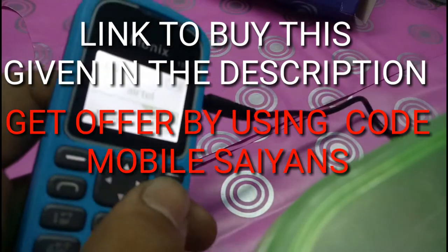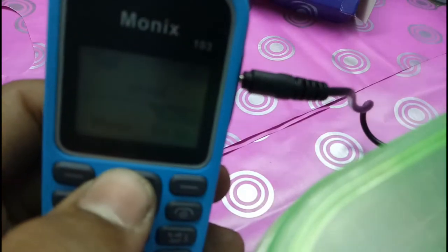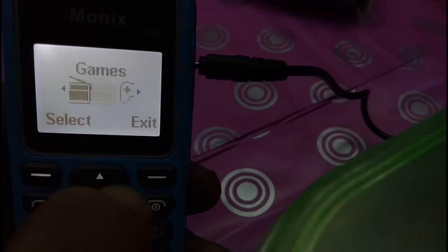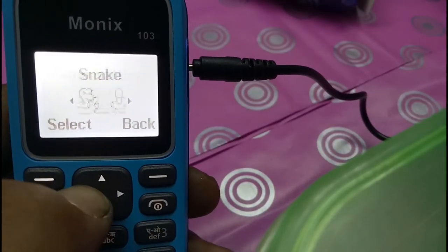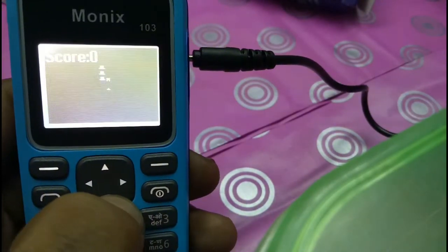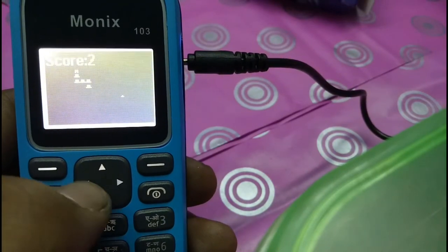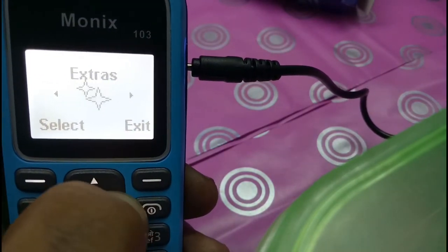So this is a classic theme. For $5 you can get this in the shop — the link is given in the description. Let's go to the menu: phone book, call register, settings, clock, radio, games. Let's play a game — what kind of game can we get here? Wow guys, there is a classic snake game! Let's go back and check the other options.